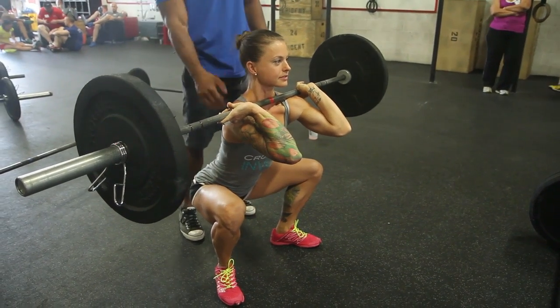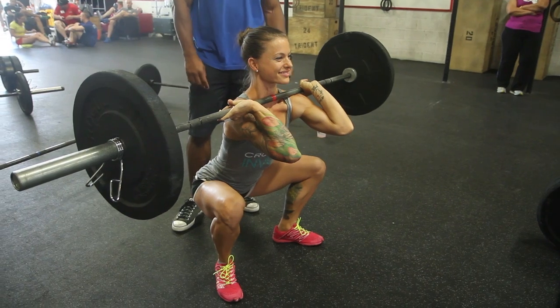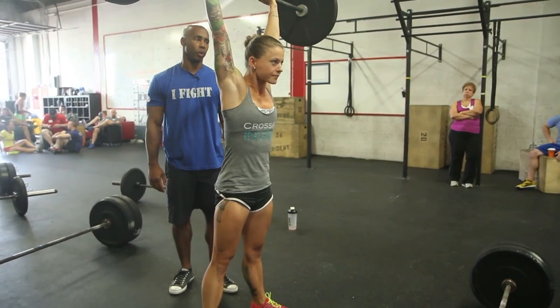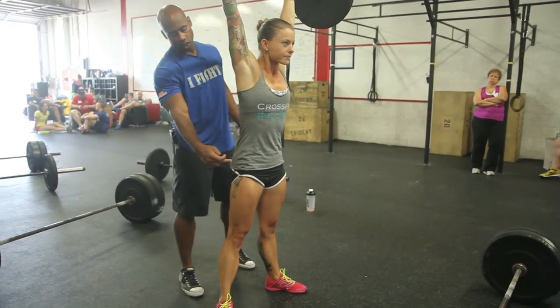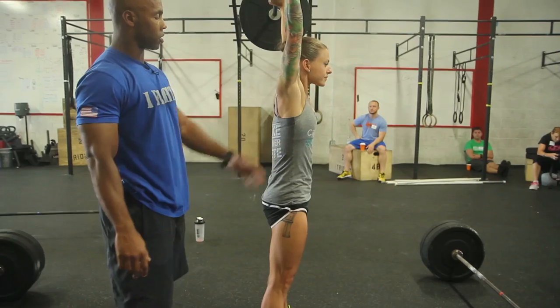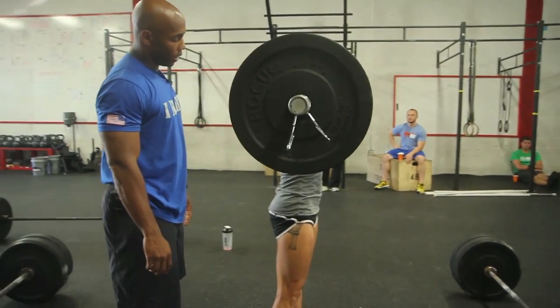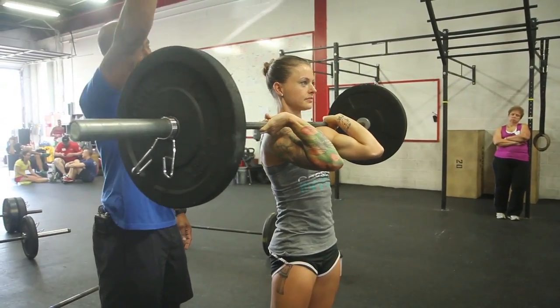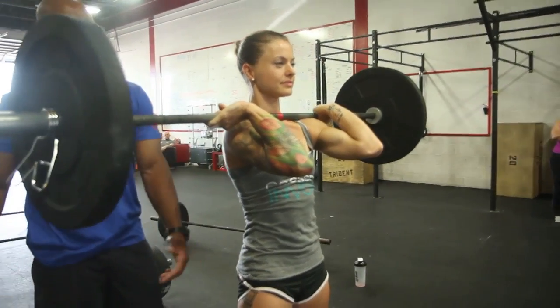Hip crease below the knee, weight in the heels, lumbar curve is there, knees are pressed out. Upon the rise, she's going to explode with the hips and launch the barbell up overhead. I want to make sure the hip extends before she starts pressing into the bar — that's a classic proximal-to-distal violation. And I want to make sure she is getting that full range of motion: the barbell directly stacked over her shoulder, over her hips, and over her heels.